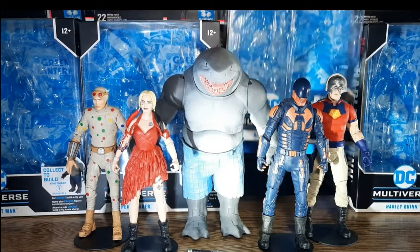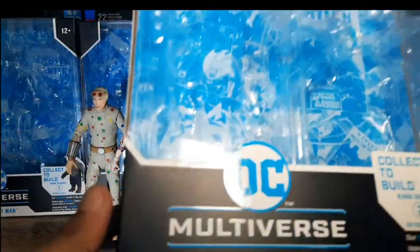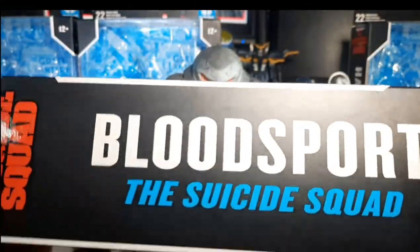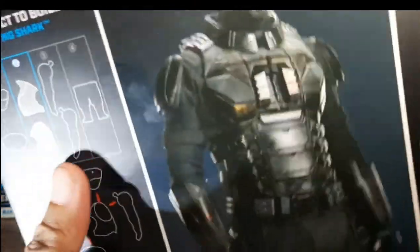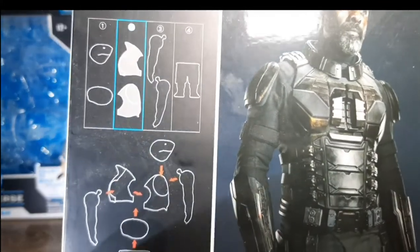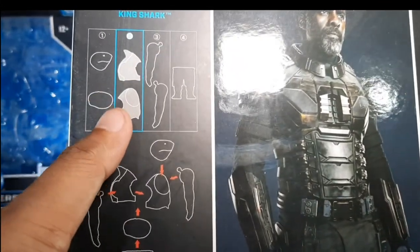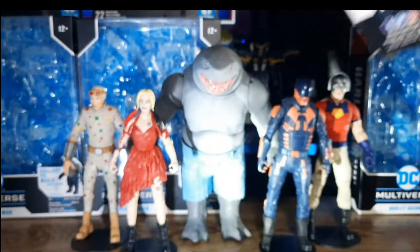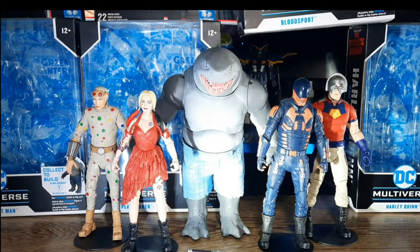Next we have Bloodsport. Let's go ahead and flip this one on the side. There is Idris Elba's Bloodsport. And we have the chest and the back part for King Shark.